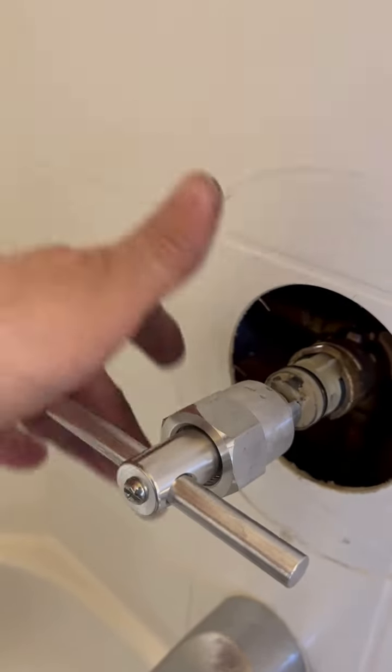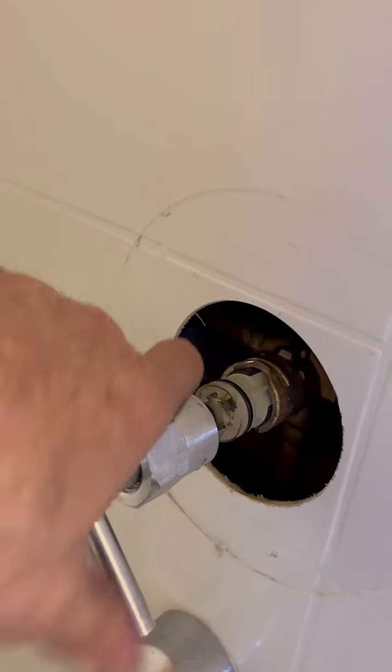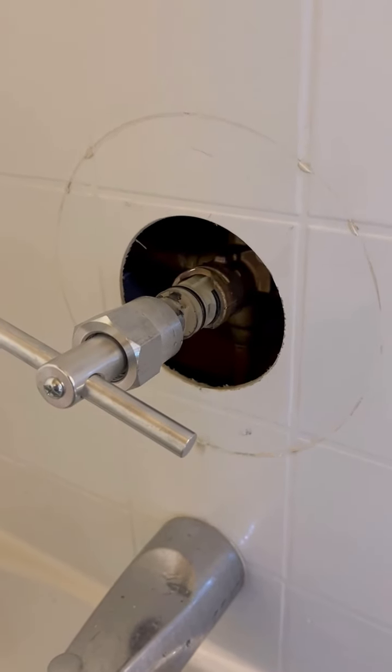I'll tell you, the instructions that come with it are very poor, and the videos that I've seen don't do this tool justice either, because this acts as the main thing that breaks it loose, and this acts as the thing that helps you twist it back and forth so you can wiggle it out. I hope you enjoyed the video. Thank you, God bless you, thanks for watching, bye.